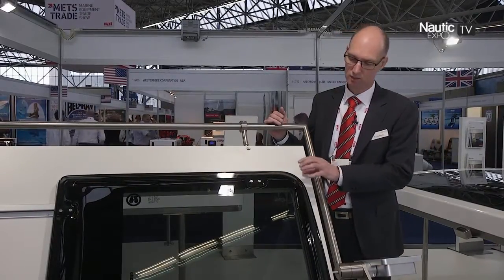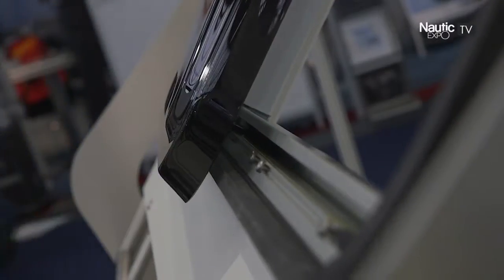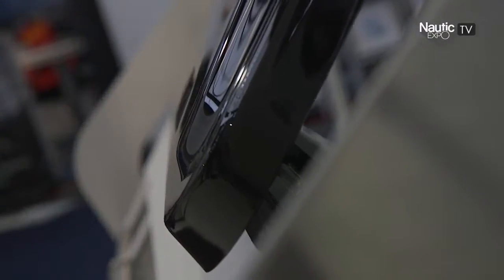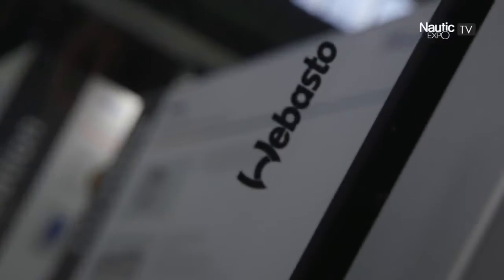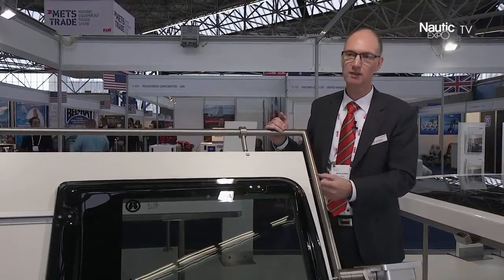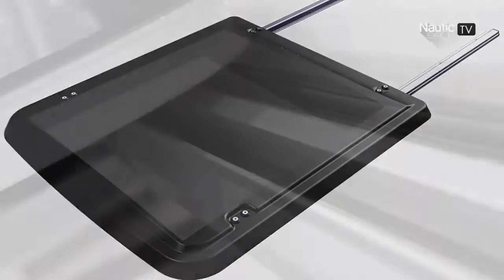We focused on the panel itself. Traditionally aluminium frames are used with acrylic, and now we designed a panel fully made from acrylic material. So it gives a nice shape and a nice appearance, and this is really much more modern than traditional units.